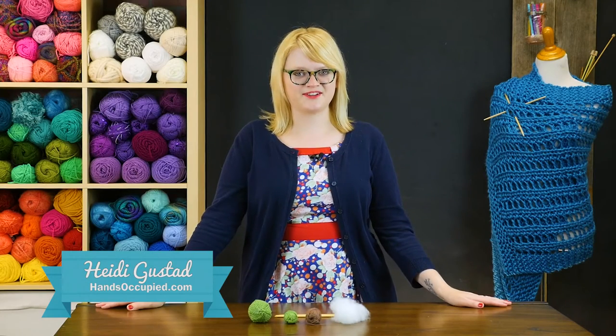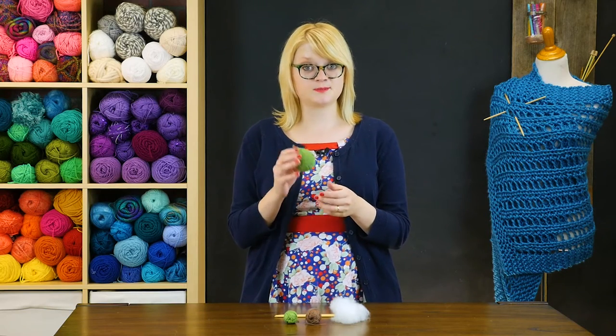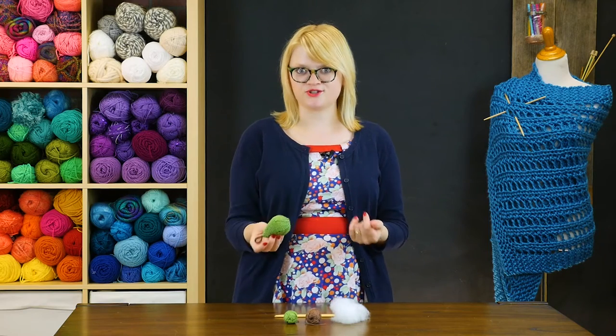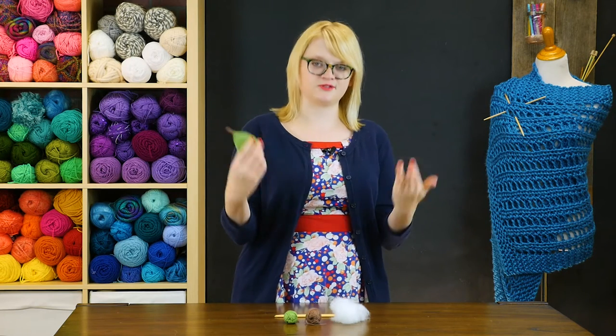Hey everyone, this is Heidi with another knitting video tutorial. In this video we're taking a look at how to knit a set of really cute ornaments, specifically this pear ornament and its matching partridge ornament. You can make yourself a really cute set of ornaments that are a partridge and a pear to go in your Christmas tree.